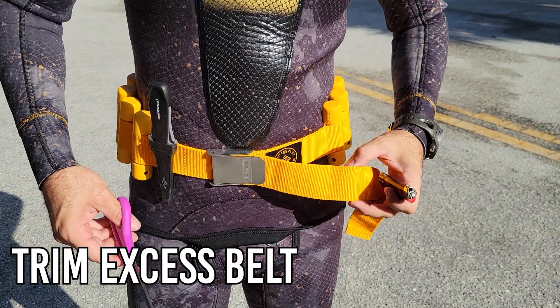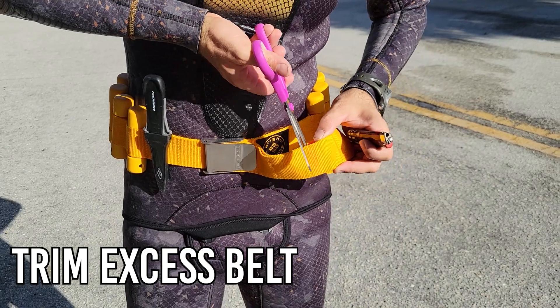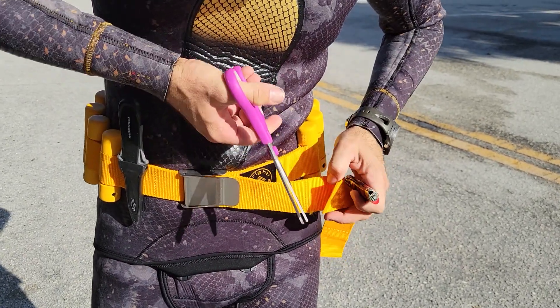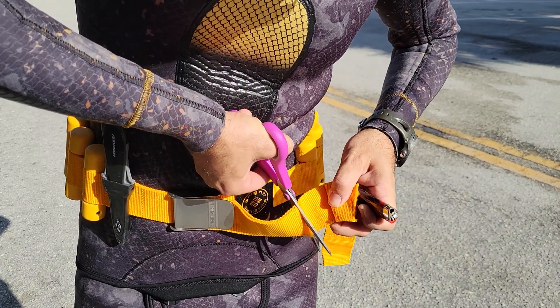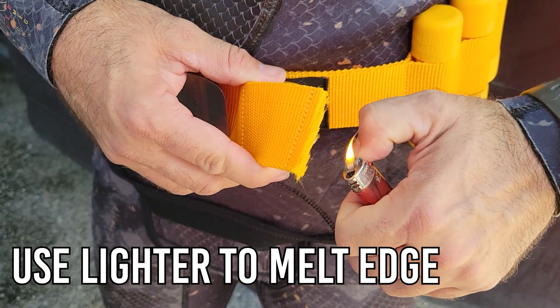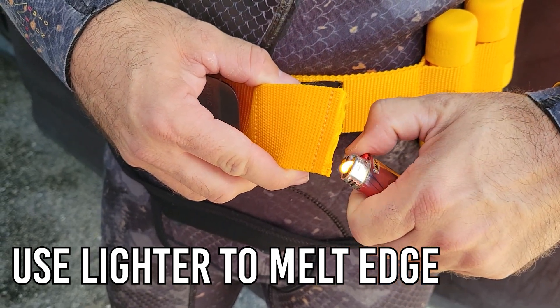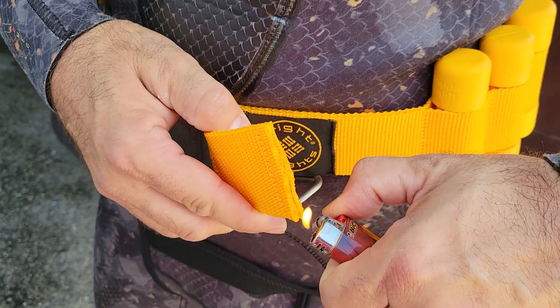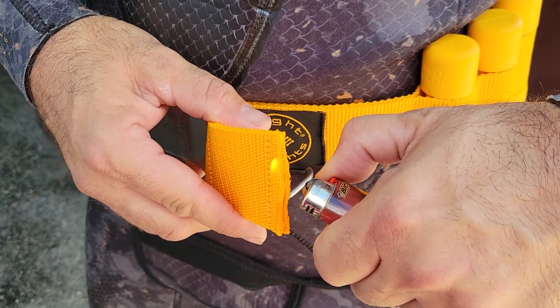If it's your first time using the weight belt, make sure to trim the end of the belt so it's not too long. If you have too much of the weight belt sticking out, it could get in your way and cause a hazard while you're in the water. Go ahead and take a good pair of scissors, trim a few inches off past the emergency release latch, and then take a lighter and burn the end of the belt. Burning the end with a lighter is going to seal it off and prevent the belt from fraying.